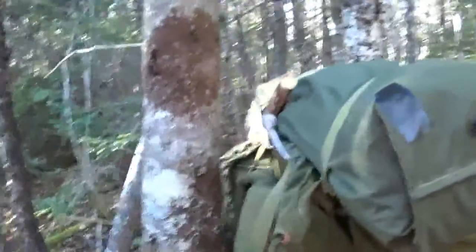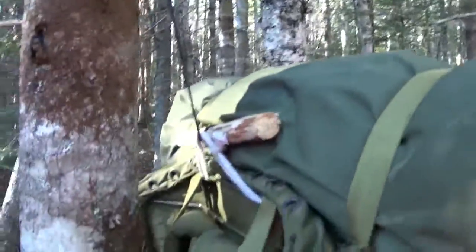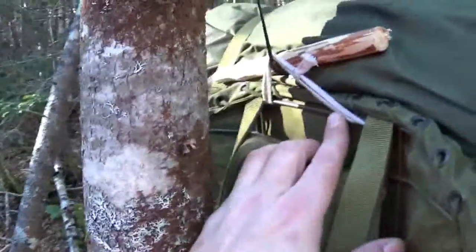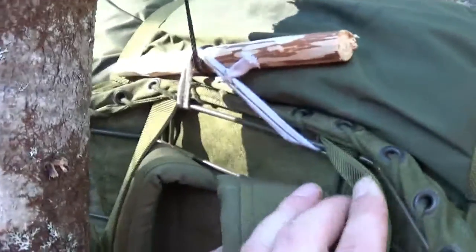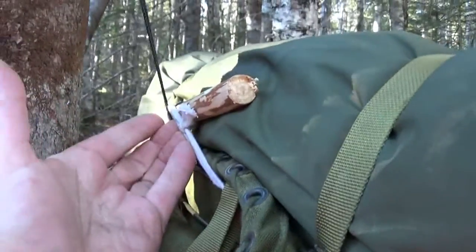Hey friends, back real quick — just want to show a quick little thing. I know this has been shown many times on YouTube, but for those that may not have seen it before: you get your pack — whatever kind you're carrying, this is just a Canadian surplus rucksack — but something you can do is just take an old shoelace, wrap it around the wire frame, and tie it on so it makes a handle, so you can pick it up or carry it.